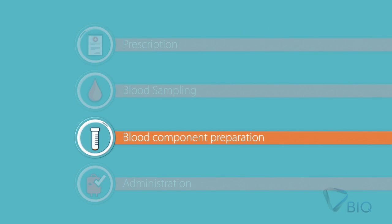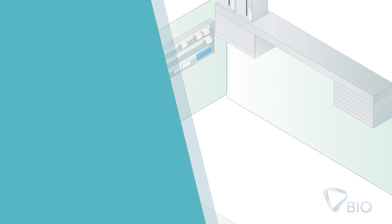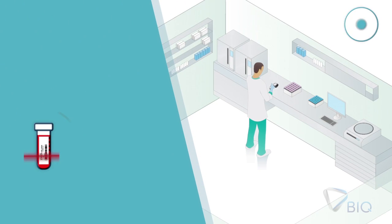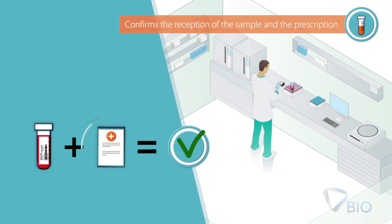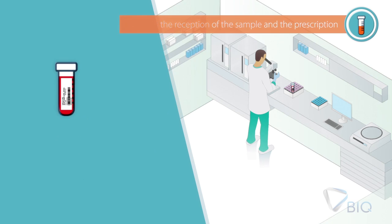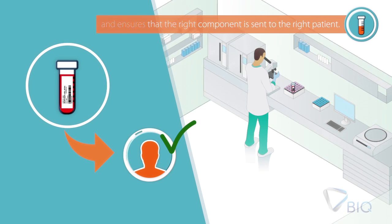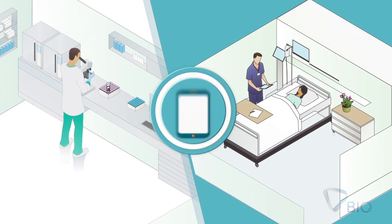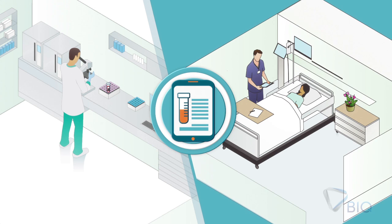Third step: Blood component preparation. In the blood bank, the technician confirms the reception of the sample and the prescription. Then, the technician prepares the blood component, and before sending it to the clinical department, ensures that the right component is sent to the right patient. At this moment, the handheld device is updated with information of the blood components sent for administration.